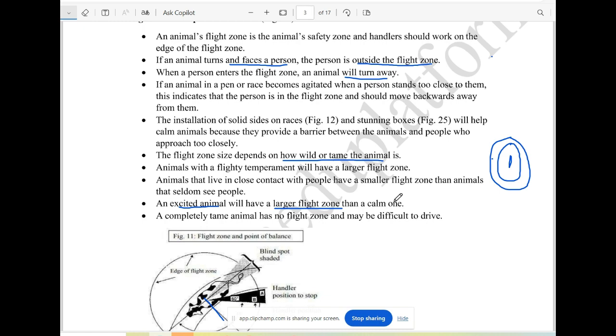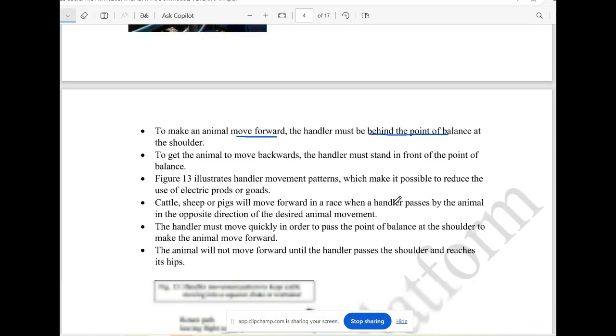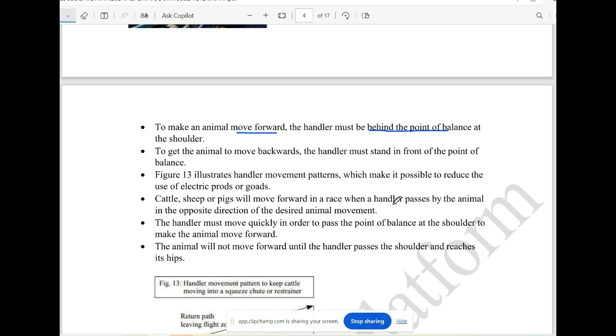The comfort zone — why do I use the flight zone? The point of balance is a line near the animal's shoulder. You can imagine an imaginary line or a point of balance. The point of balance is a concept for the handler — how to describe it.